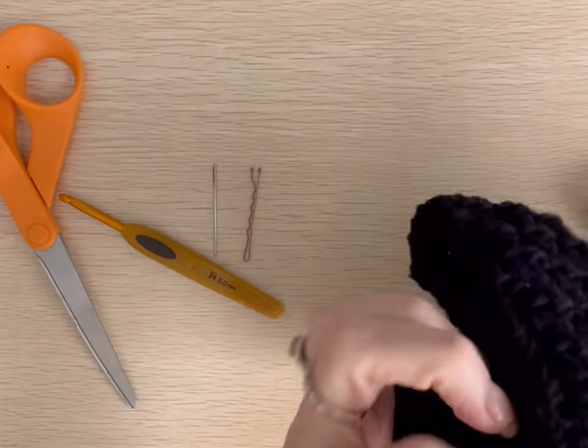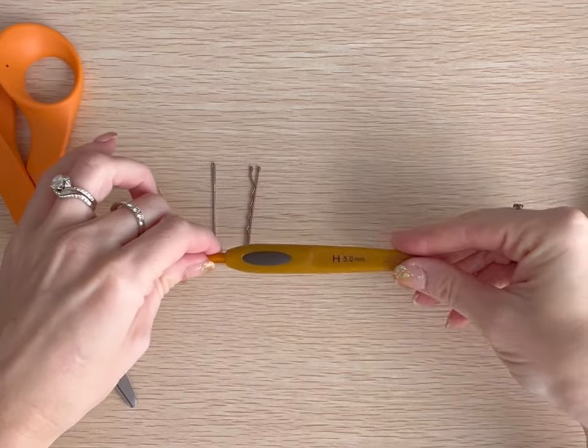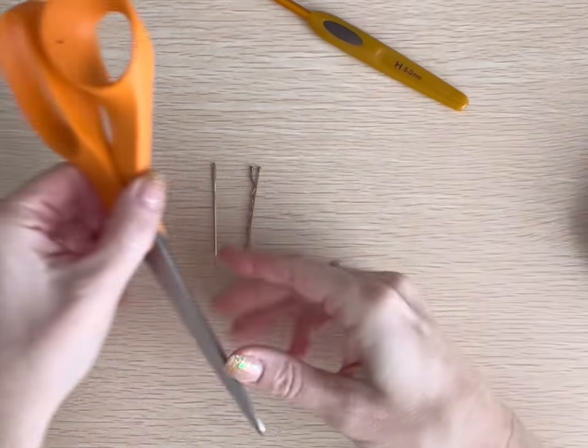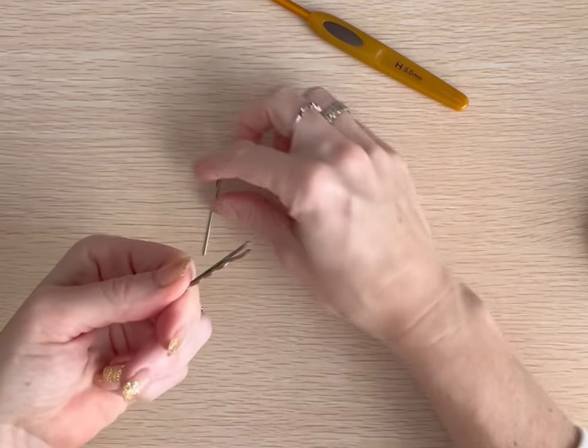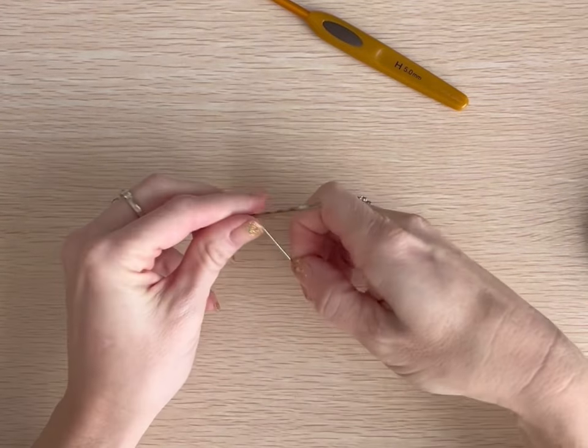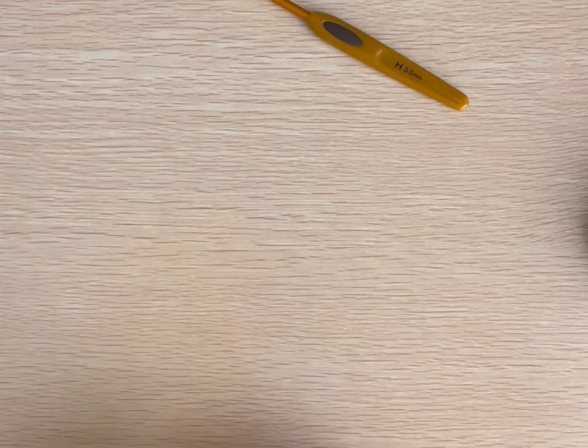To make the project, in addition to the yarn, you're going to need an H hook, a pair of scissors, a stitch marker — I'm simply using a bobby pin — and a yarn needle. So let's go ahead and get started.